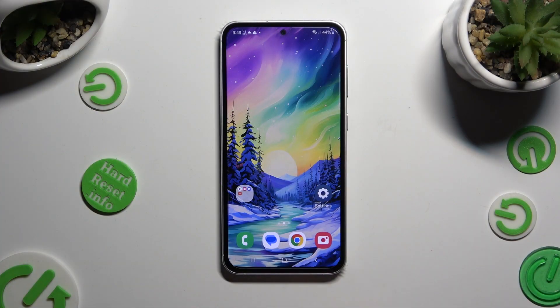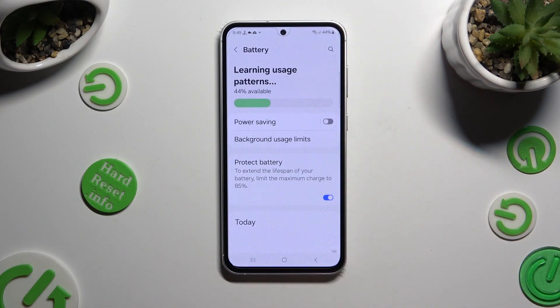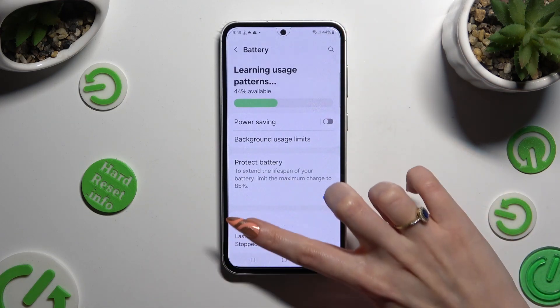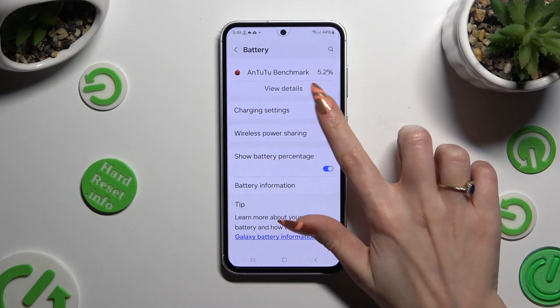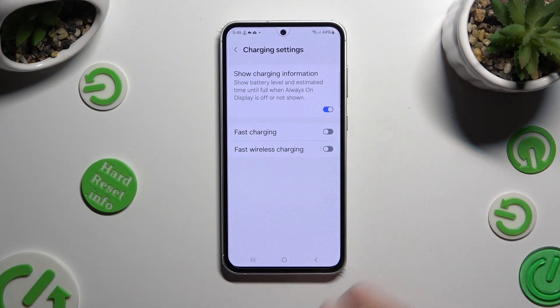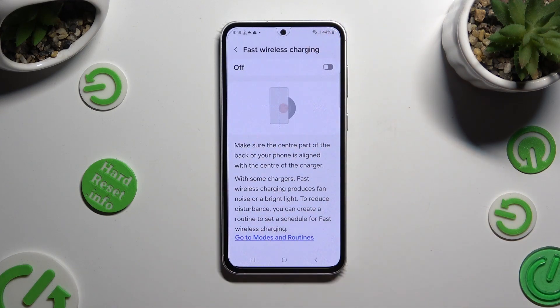Begin by opening settings and scrolling down to access battery. Following that, scroll all the way down and click on charging settings. Then tap on this sweater next to fast wireless charging to turn on or off this option.